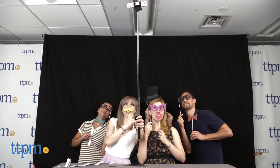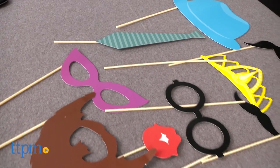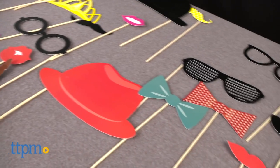Fit all your family and friends in for some wacky photo fun! Hi, I'm Mallory from TTPM and this is Selfie Photo Fun from Canal Toys. This set for kids ages 8 and up is sure to create some memorable photos.